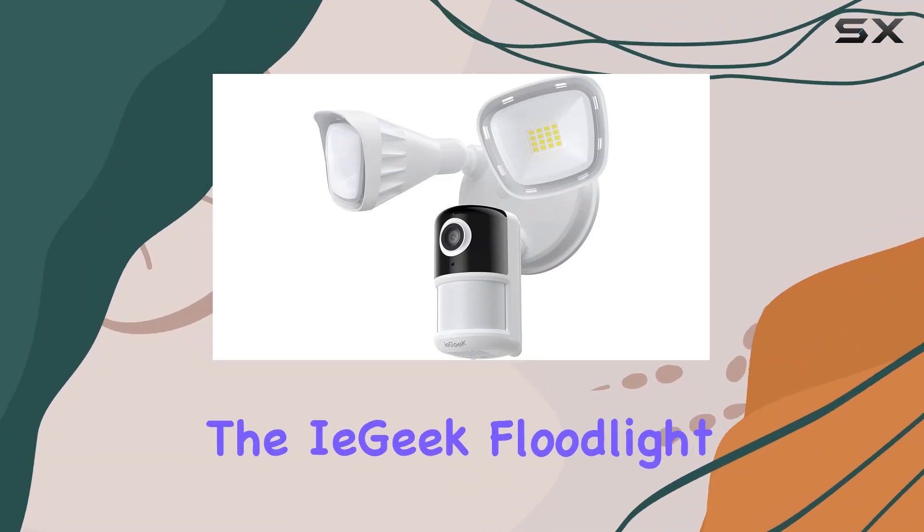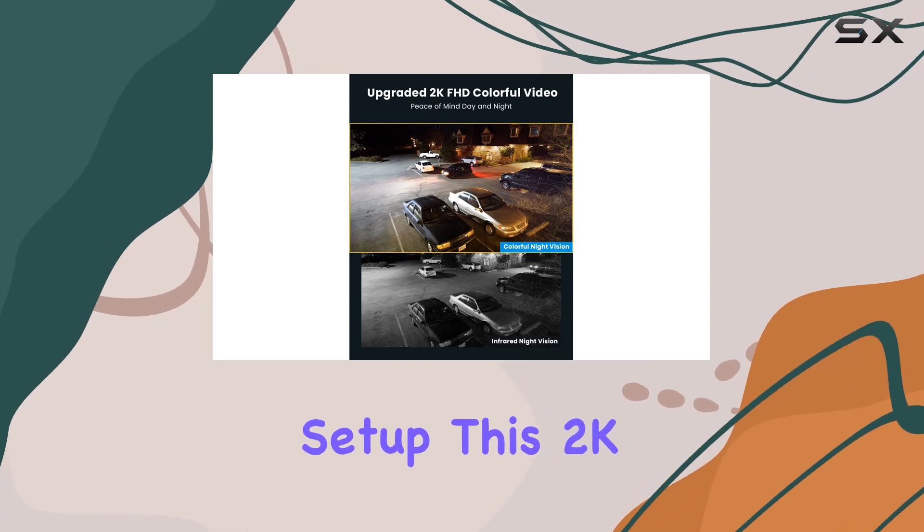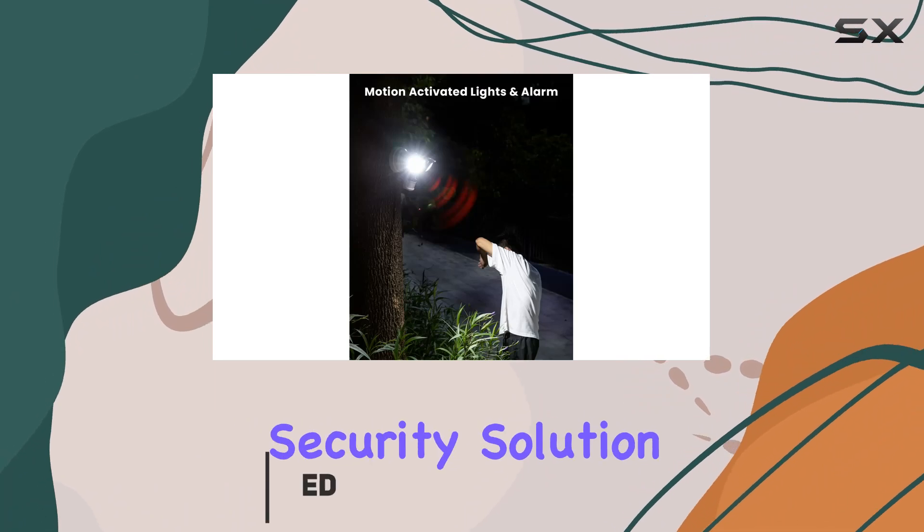Today, we're diving into the iE Geek Floodlight camera, a robust addition to any home security setup. This 2K wired outdoor camera isn't just about monitoring — it's a complete security solution.